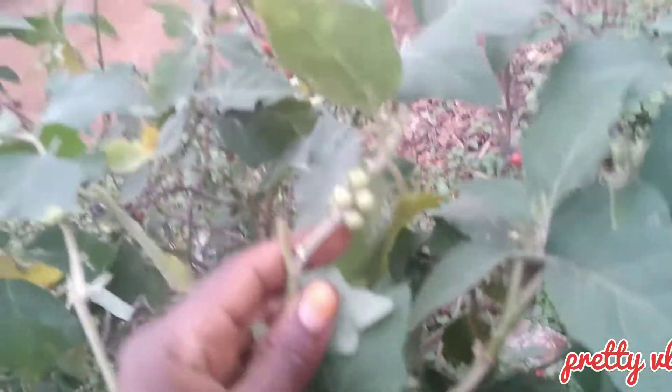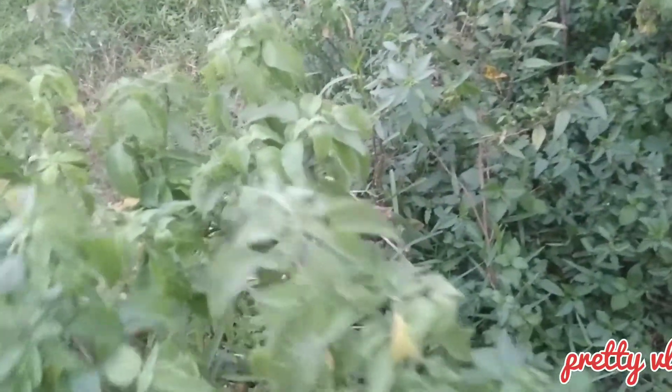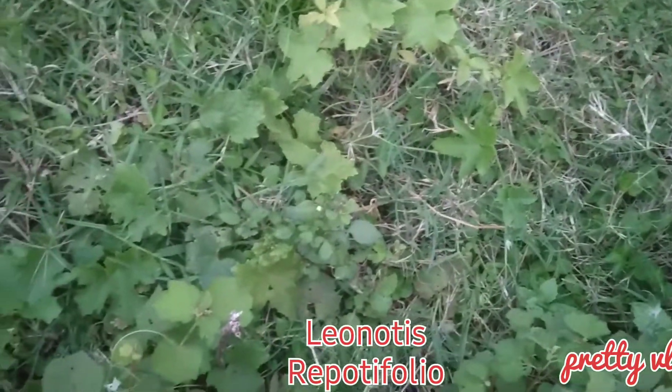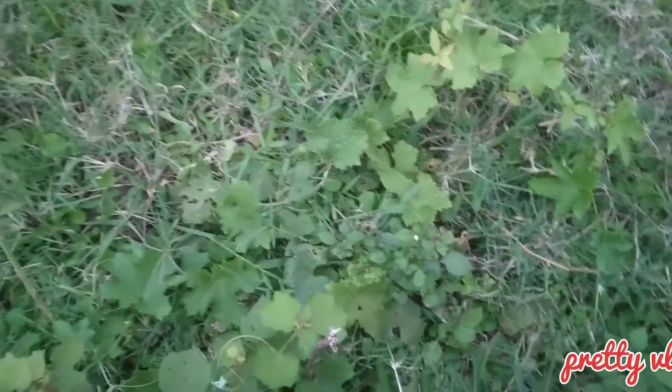These ones we call katunkuma — once you take them, they keep the blood pressure stable. This one is called basil and it helps to get rid of stomach aches. We also have this one for strong headaches — we call it chifumu-fum in our language. You can let me know how you call it in your local language.